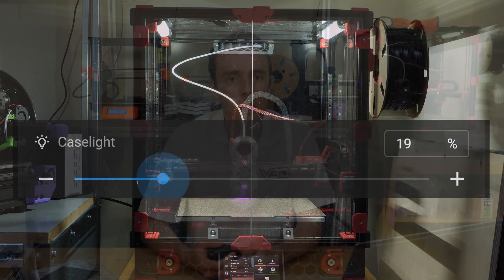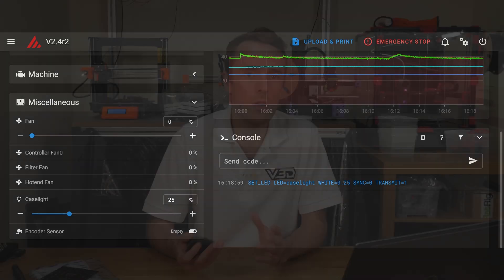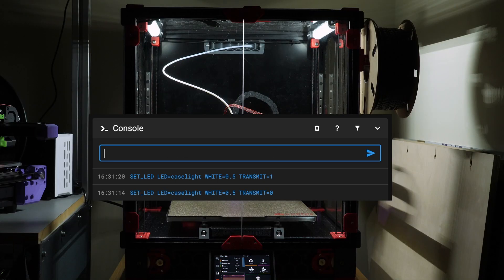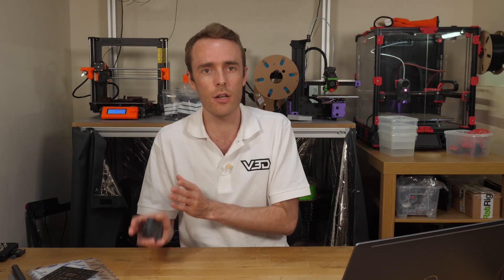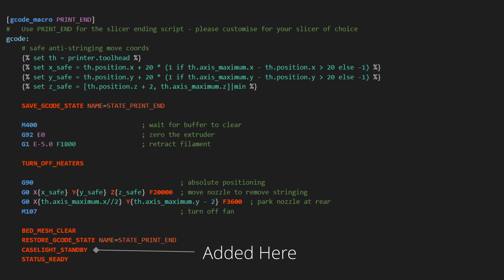Now that you have them set up, you might want additional control via G-code. The 'sync' parameter synchronizes with ongoing G-code commands, but use 0 if precise timing is not needed — this also prevents resetting the idle timeout. 'Transmit' is whether to send the command: if set to 0 the LED will be changed with the next SET_LED command that uses transmit=1, which is useful for setting multiple LEDs all at the same time. You can also make a macro for each specific lighting command — for example caselight_on, caselight_off, or caselight_standby — and save these in your printer.cfg. Pretty easy.